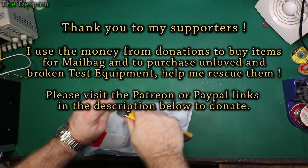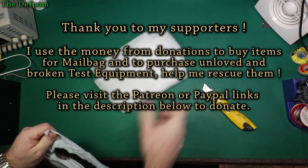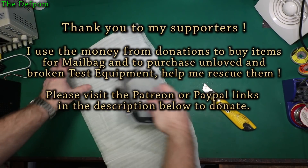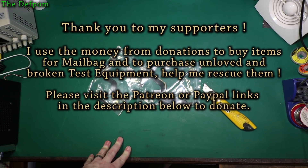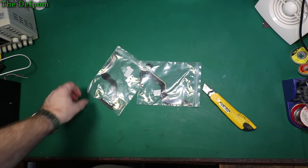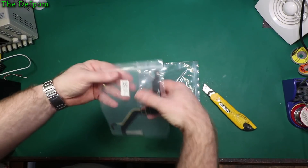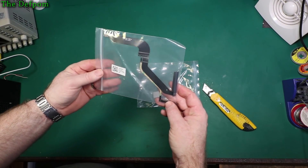Let's see what's in this bag. So these are some hard drive flex cables — I think they're for a 2012 13-inch MacBook, I think that's what they're from. So that's an 821-1480A.